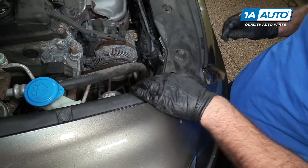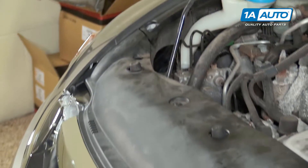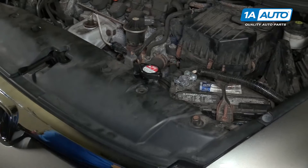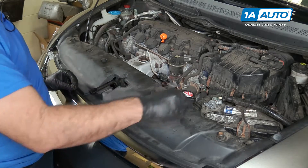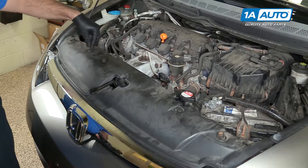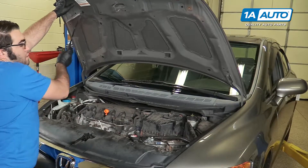Reinstall the clip that was here, and reinstall this clip on this side, and repeat that for the other side. Reinstall these push clips — do the same for both sides. Close the hood.